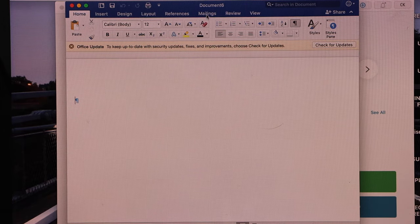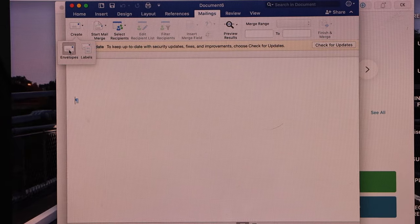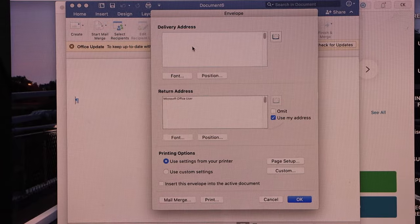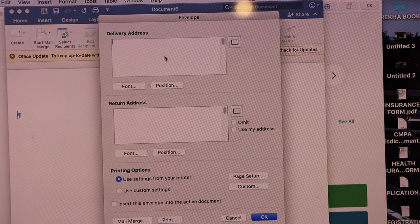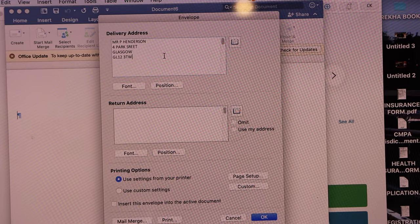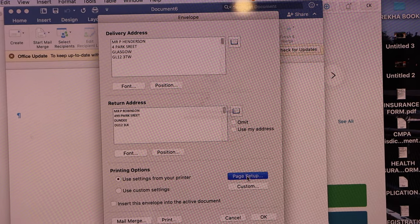At the top of the page you will see 'Mailings' — click on it and select 'Create Envelopes.' Now enter the delivery address and the return address, then click on Page Setup.